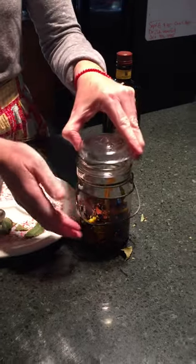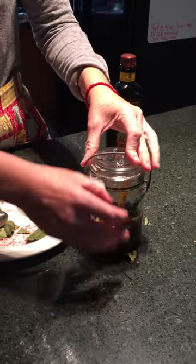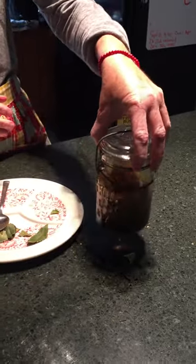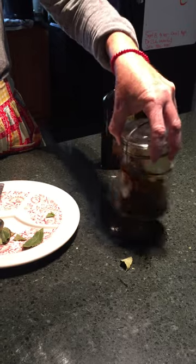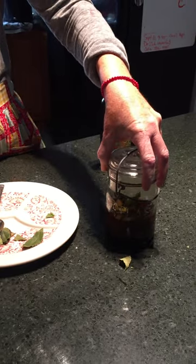What you need to do is put a lid on it and let this steep for about a week. If you can, every day just come in and swish it around. I keep it by the coffee pot, so each morning before I drink my coffee I'll just come in and swish it around.